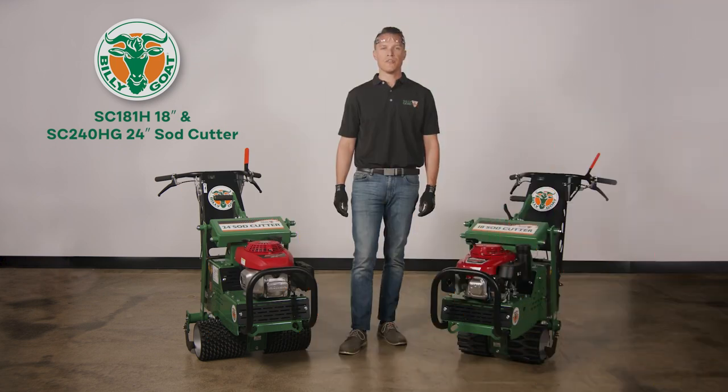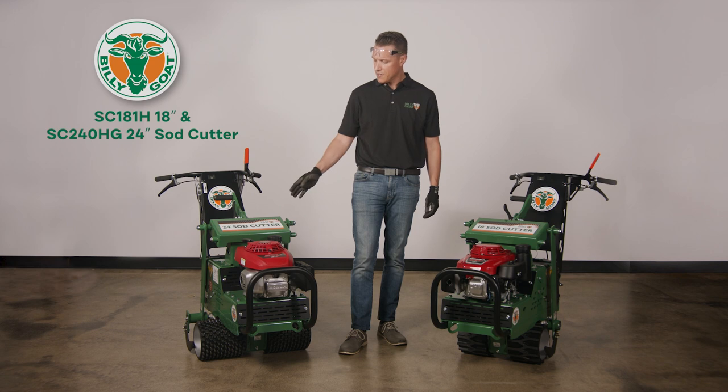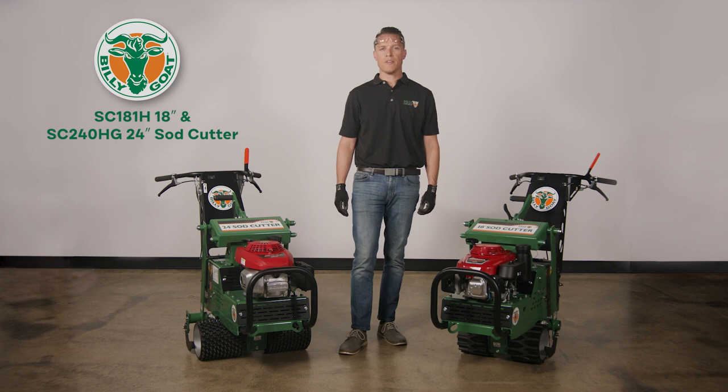This is an instructional video on the use of the Billy Goat SC181H 18-inch and SC240HG 24-inch side cutter. As with any Billy Goat product, review the operator's manual provided with the unit and also available at BillyGoat.com before use.